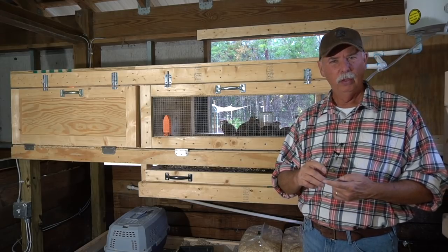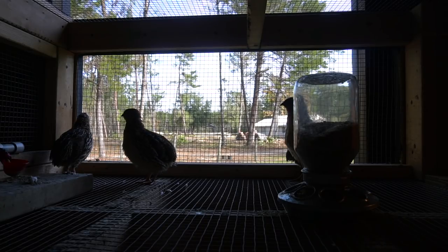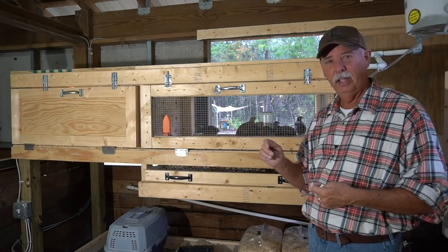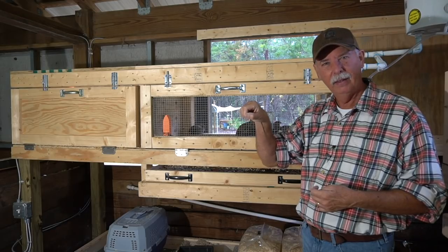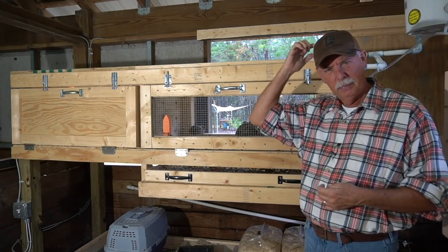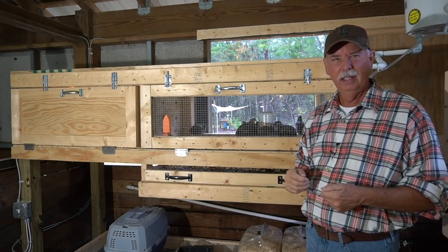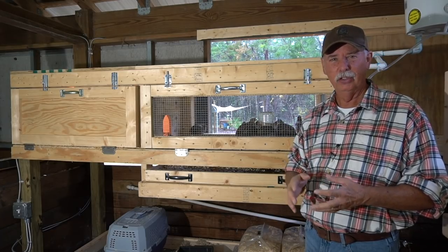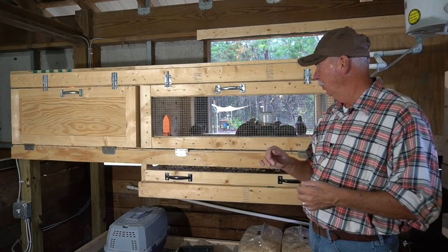The signs are when the roosters start crowing — you start hearing them crow — then you know they're at that point. When you look at the top of your hens' heads, the roosters will peck the top of their heads and grab them by the back of the head when they mate. You can tell if they're overbreeding because the tops of their heads are just torn up with little scabs, bloody. If it goes unchecked, those roosters will literally kill your hens.